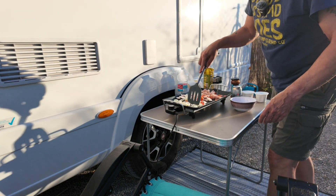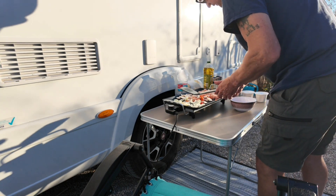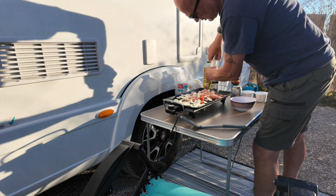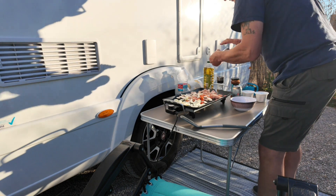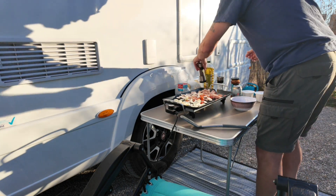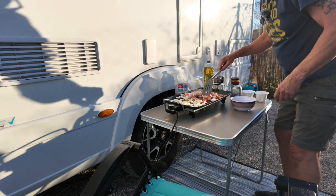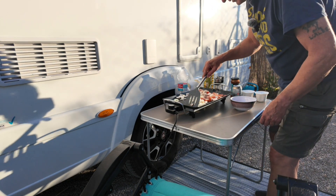One of the first things I do whenever I'm making chicken — I always start to season. Make sure it's nicely seasoned. A bit of pepper. If you could smell something like that, the smell's lovely.